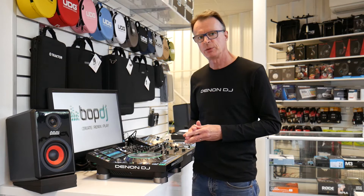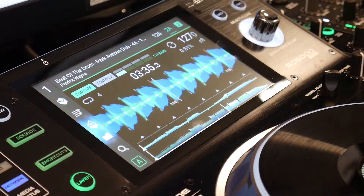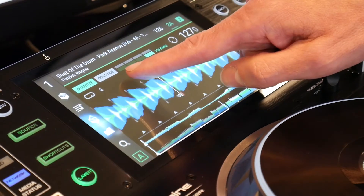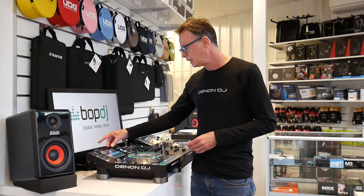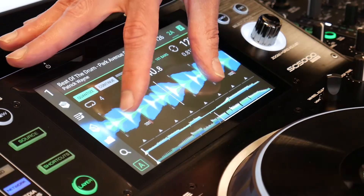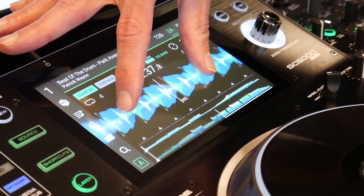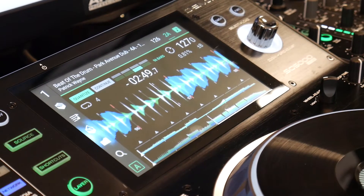All the essential information a DJ would want to see is on the touch screen: quantise on and off, continue, beatkeeper countdown, elapsed and duration time, and also the musical key and tempo. You can see from the waveform — which you can zoom in and out — that the frequencies are represented with lows in blue, mids in green and highs in white.